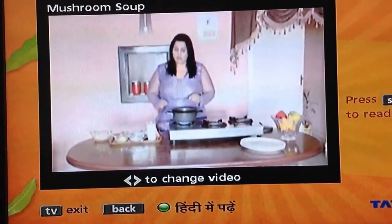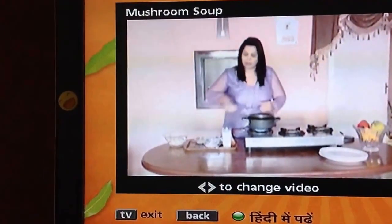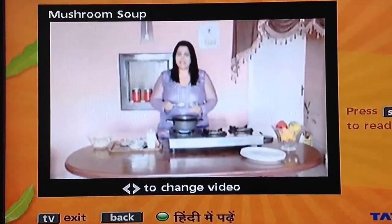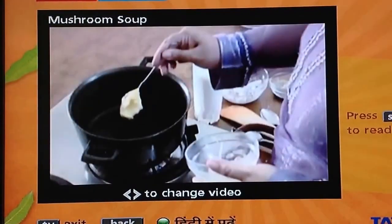Now, I have put a pan on heat. When it gets warm, we will add a big chunk of butter. I know there are calories — there are calories in this soup — but no one will mind. We will add a good chunk of butter.